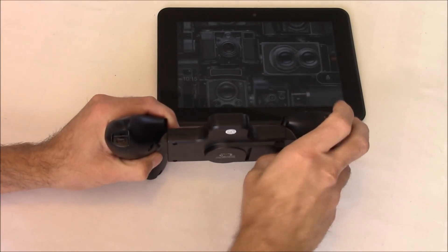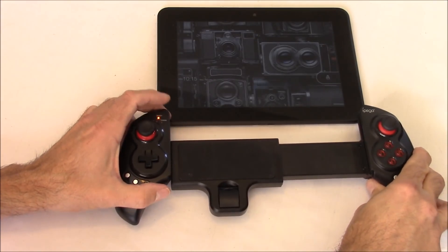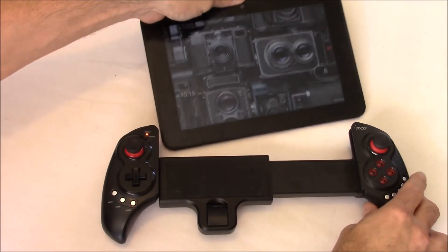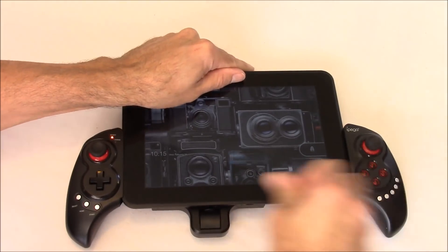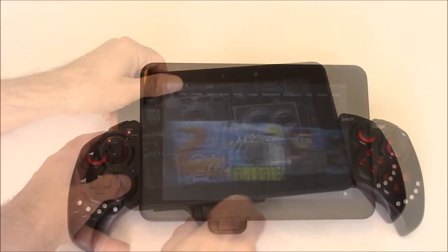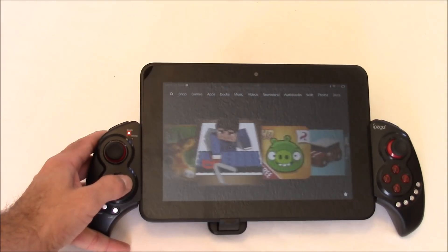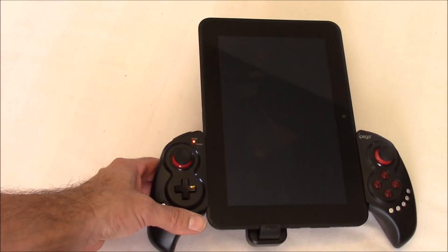Let's go ahead and try this out. For my first test we're going to try out the Amazon Fire HD tablet — this is a 9-inch tablet. I size it just a little bit smaller than the width of whatever I'm putting in there, then use that spring tension to get a nice grip. What's nice about this setup is that the controller is actually holding the tablet, so you don't need a separate stand. Everything's all in one, which makes it more convenient for gaming.